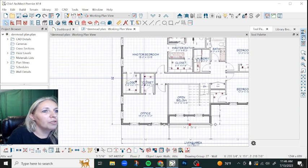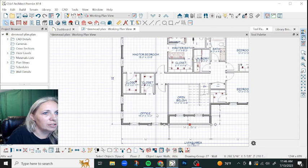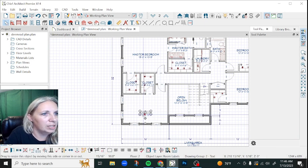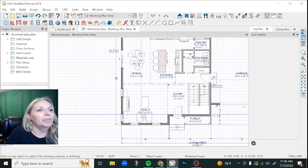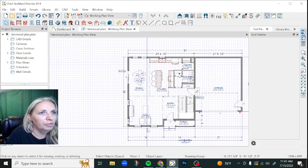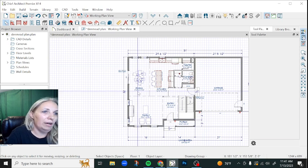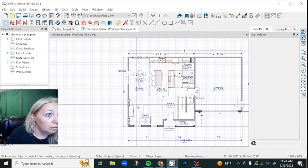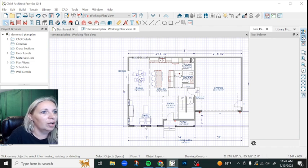So that shrunk this upstairs office room to 10 feet, which was kind of a bonus space anyway, so that's not going to be too big of a deal. Now, because we pushed all that back, before we go and edit the roof, we're actually going to widen the house by two feet on this dining room and family room end. That will help make up for some of that space we lost up front.